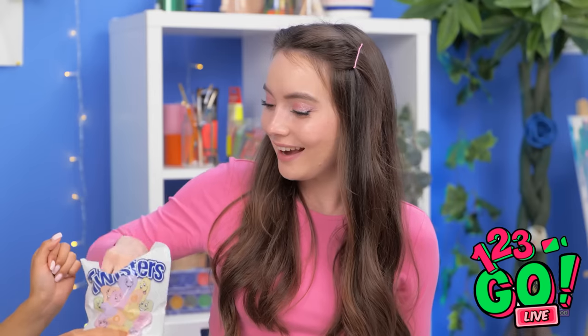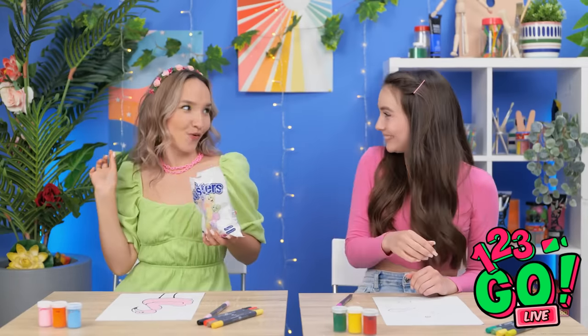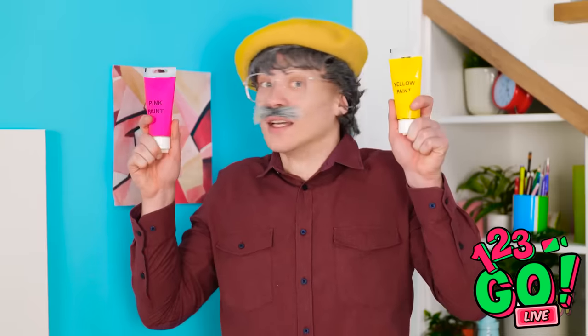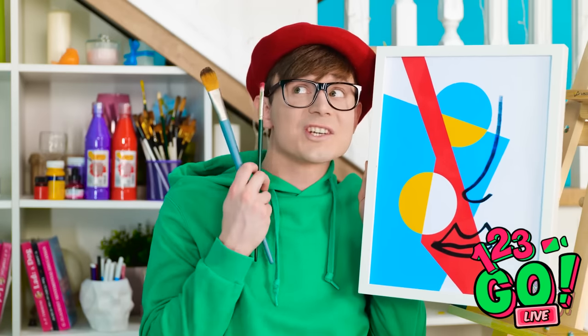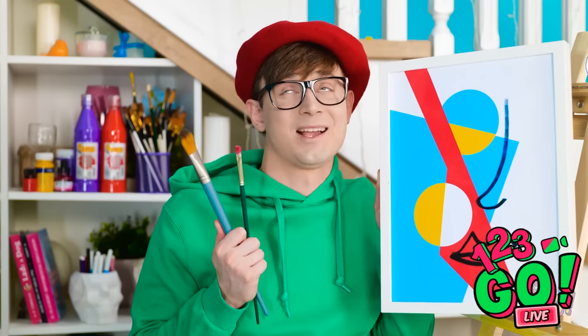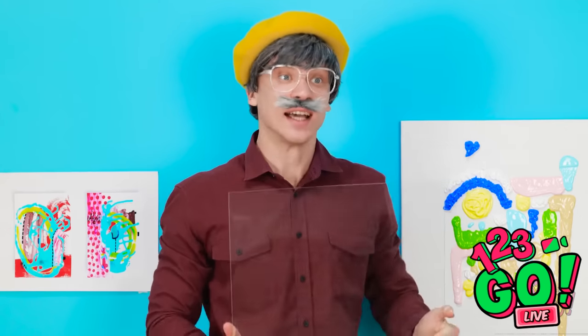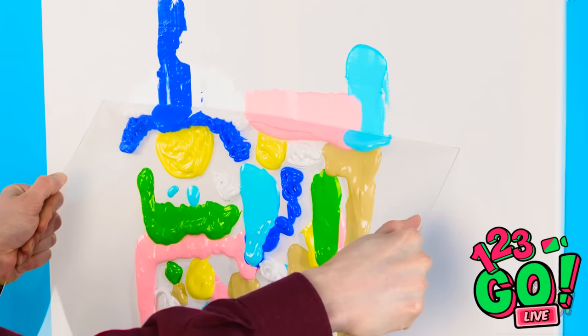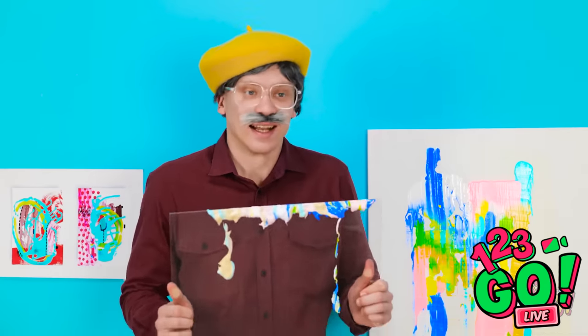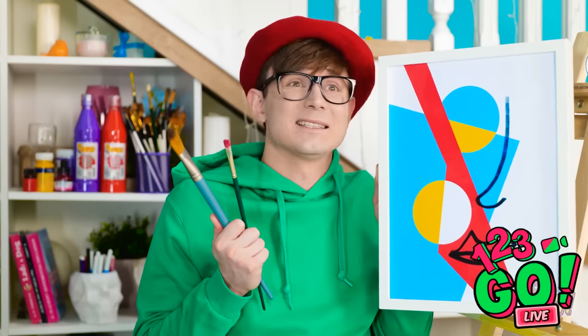Grandpa, what do you think of my painting? Great job — good use of color. Look at these colors, I'm gonna need them. Don't you need brushes? What are you doing over there? Done with the paint — what do you think? I'm not done. I'll just take this plastic sheet and drag it down. Look at it go! Check it out now and tell me what you think! It's just really great, grandpa — I love it!